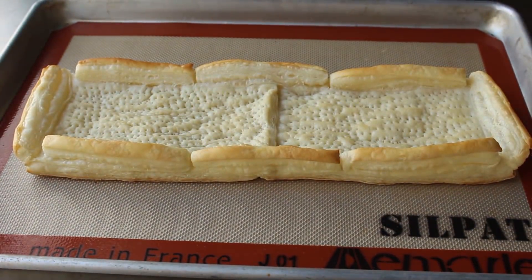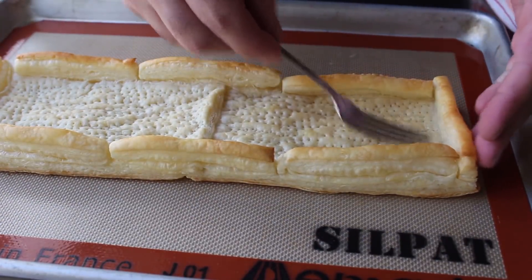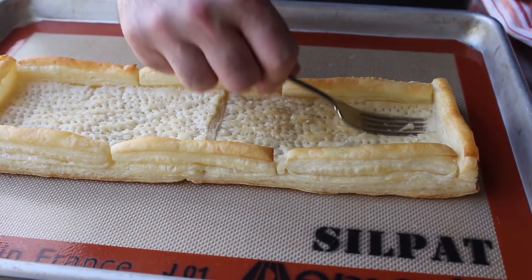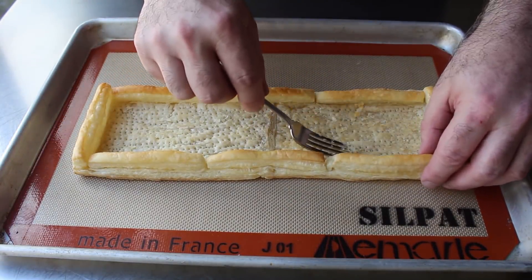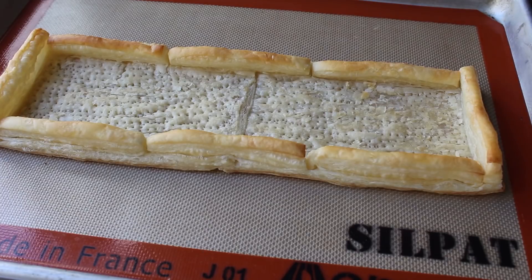It looks kind of funny but don't worry, because as soon as it comes out we'll readjust our border since it's nice and hot and flexible. More importantly, we want to push down the bottom with the back of a fork — press it down nice and firmly because we want a nice crispy bottom crust. By pushing down the bottom, thanks to that extra dough around the outside, we've created a space with the perfect depth for our almond paste filling.